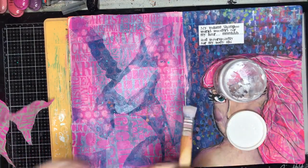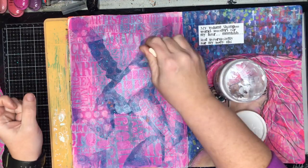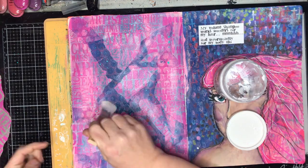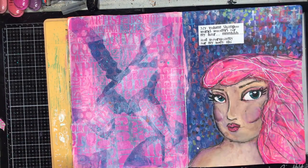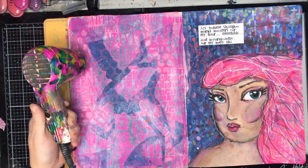I sort of ended up completely covering over the background, which is okay because that's what it's all about. But I sort of went back at the end and thought, I really like what I've done but I wish I'd kept that page too and done this on another page. So there was just that moment of regret when I'd finished it off.